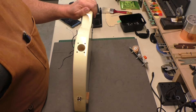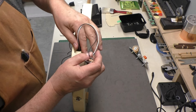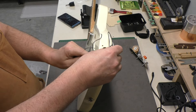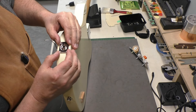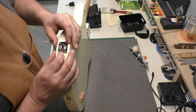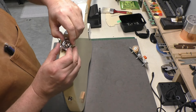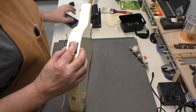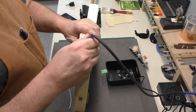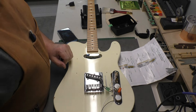First thing is to fish the output jack wires into the hole and get them into the control cavity. I made these really long just in case — and you can see it fits pretty well. I'll spin it around to see if the screw holes line up better. I've screwed it back in and tested that it holds without wiggling. It's good — time to wire in the pickups.